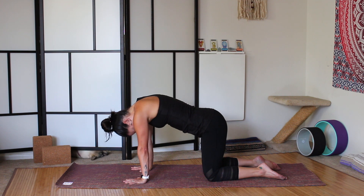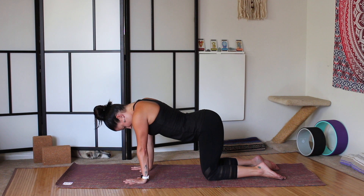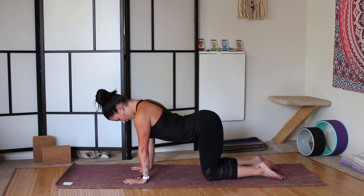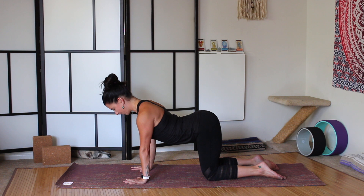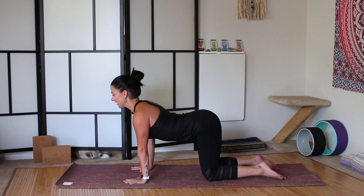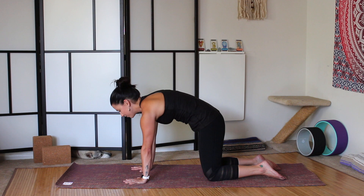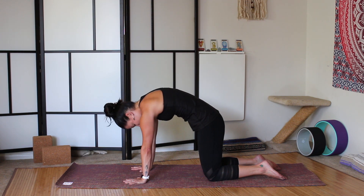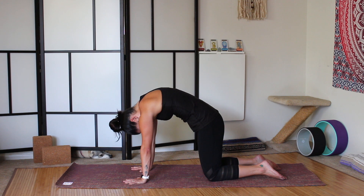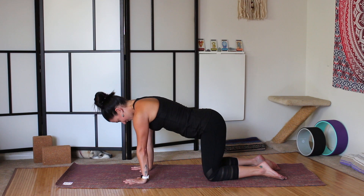And then inhale — this will be our last round. Drop the belly towards the mat, squeeze the thighs energetically together. Collarbone lifts, shoulders relax. Chin stays slightly tucked, so we're not overextending. And then exhale, begin at the tailbone, press through the lower back, press through the core — round, round, round through the upper back. Shoulder blades touch the ceiling. Chin to chest. And then inhale, come back to neutral — tabletop.